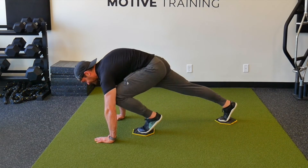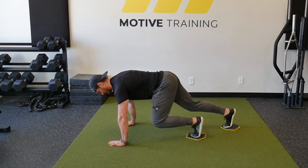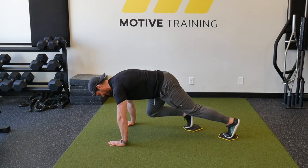Don't just drive your knee as high as you can. Go a little bit slower at first until you find the exact point where your knee can rise towards your hands without your pelvis rounding under you.